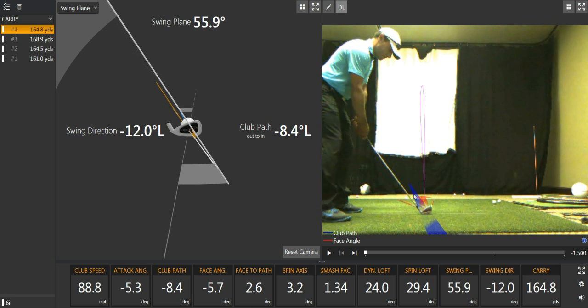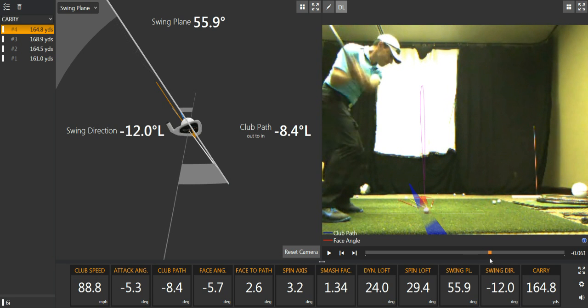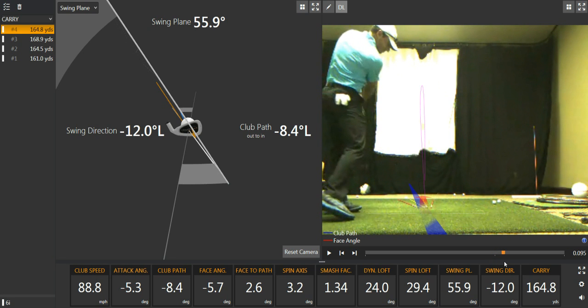That's the club path at impact. So this club is traveling back up and in on our target line. That club path is just doing its thing. But at the moment of the strike, that sucker's going left — 8.4. My swing direction? 12.0. Because I've hit down on it 5.3 degrees. If the face and path were matched up, what would you get? That's the buffer for a fade — and we don't want them matched. Can you see that?